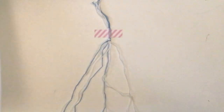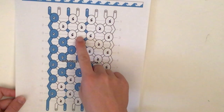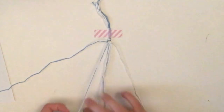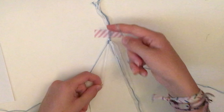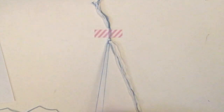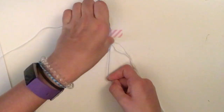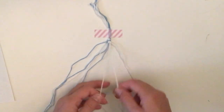Row four is similar to row two. The left-side blue stays off to the side. Take the other blue and the white — the next two up — and do a backward knot then a forward knot. Then take the next white, with the blue as the base string, and do a forward-backward knot. The last knot in row four is also a forward-backward with the two whites.